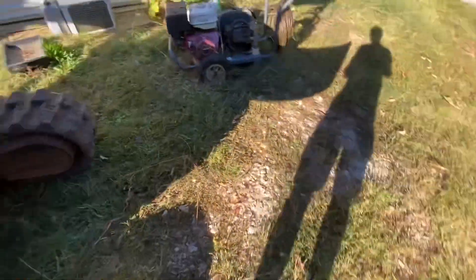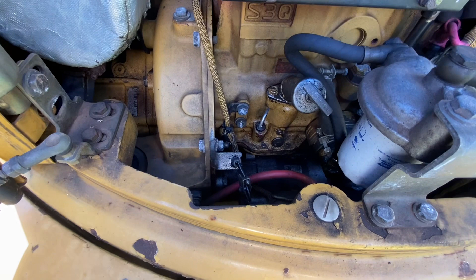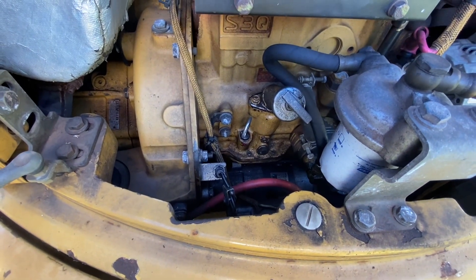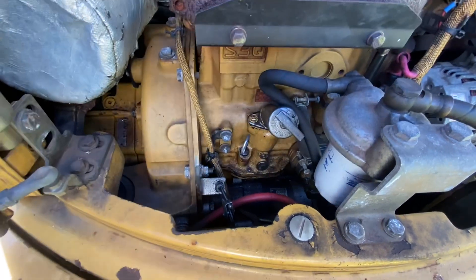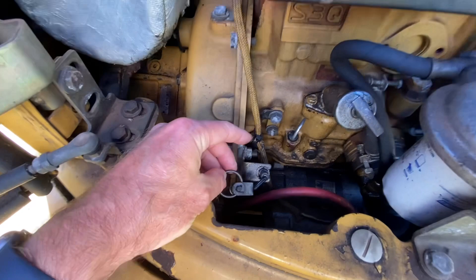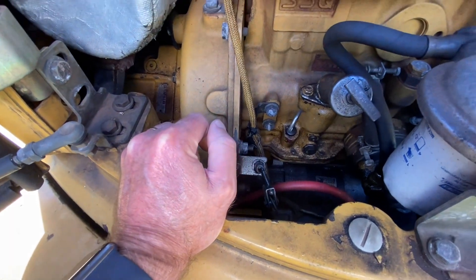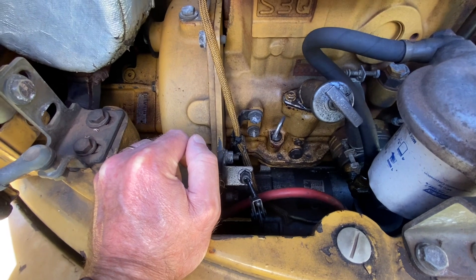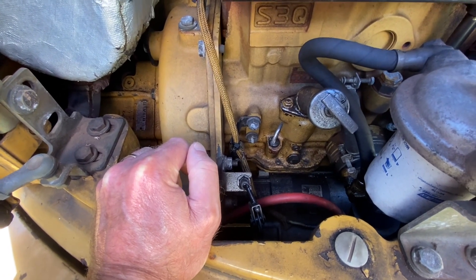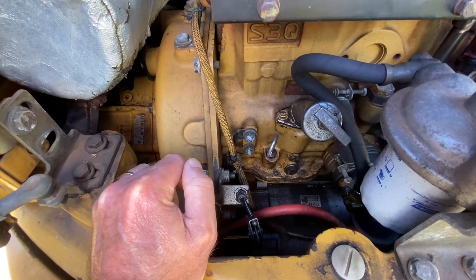For all the BXT serial number model machines — I didn't notice this before, but if that relay ever fails and the engine won't shut off when you turn the key, there is a cable and a ring pull right here. This is the manual shutoff — you just pull that and it shuts the engine down. I hope this helps. I'm going to put all the troubleshooting videos together and explain exactly what I did.